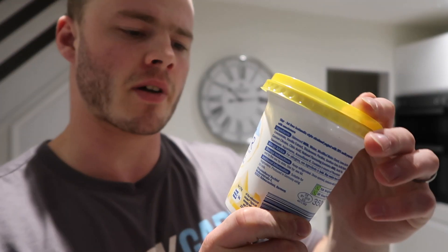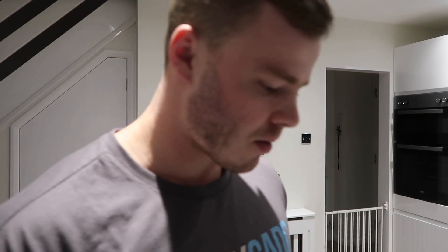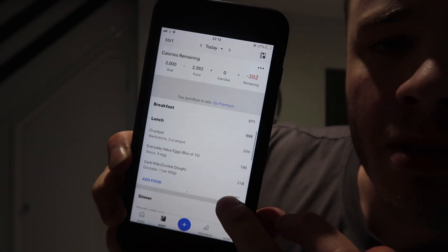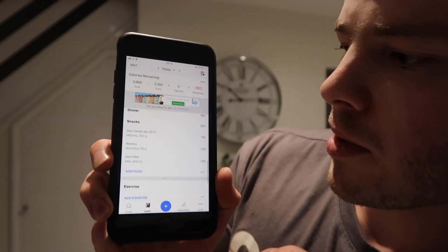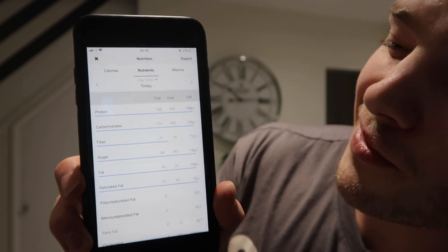Last meal of the day - finished off with a Skyr yogurt, the absolute goat of yogurts. It's 97p at Lidl, which is insane for about 30 grams of protein. Then a bowl of cereal to finish. Here's today's full food diary on screen - breakfast, lunch, dinner and this last meal. That brings the macro total for the day to 170 grams protein, 315 grams carbohydrates and 49 grams fat. Protein is a little bit lower than I'd normally have - about 20 grams off my normal target - so I'll have a bit more tomorrow.